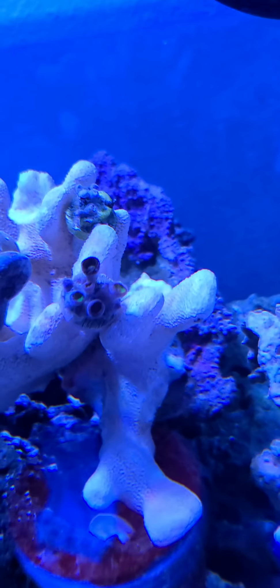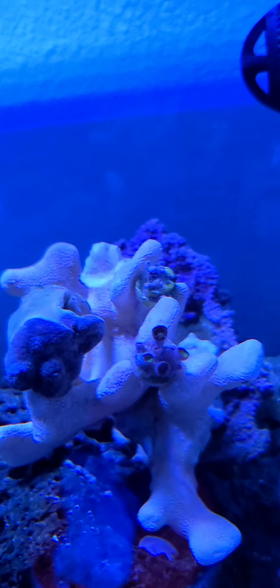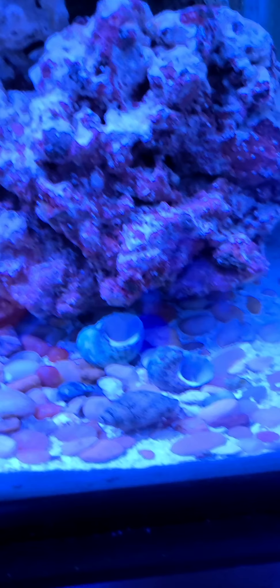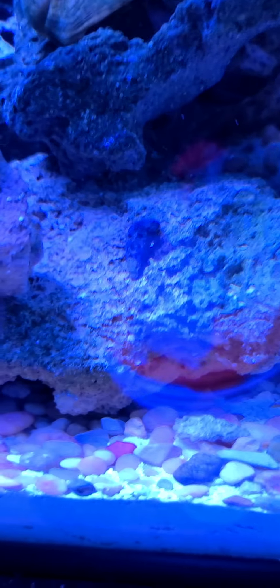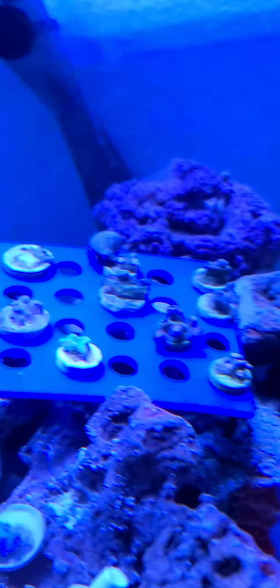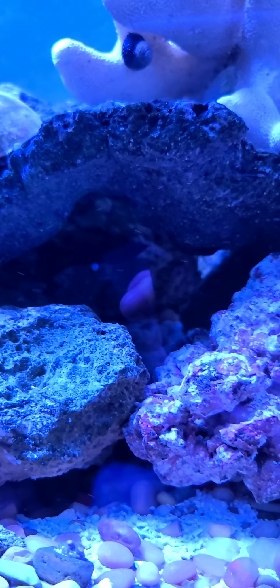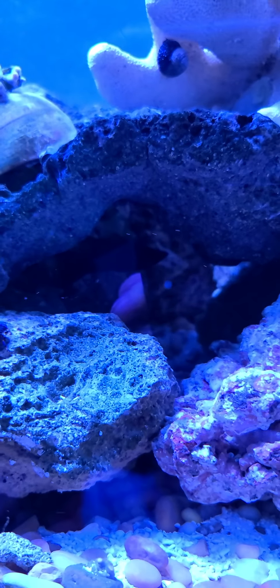There's a thing of Zoas in the back and once again they're not very happy. Got the hermit crabs — they're doing good. There's another hermit crab on the frag rack. I'm not sure if you can really see it but there's a molly in the cave. Right now I'm just hoping things will work out.